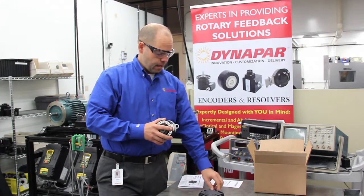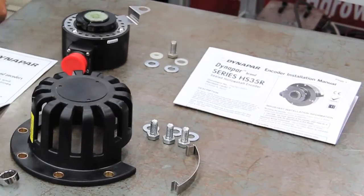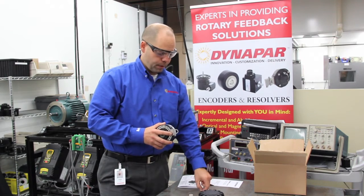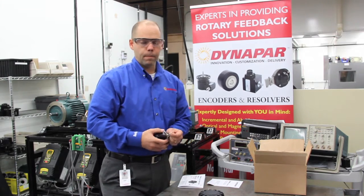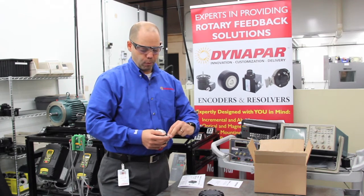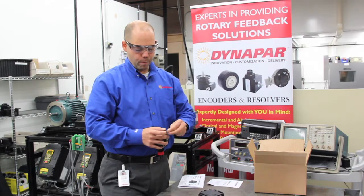The next step is to take the mounting hardware for the tether, which includes several washers and a couple of nylon insulating washers, which help isolate the encoder from eddy currents on the motor or electrical isolation. This is a very important step to make sure that you have no metal to metal contact.